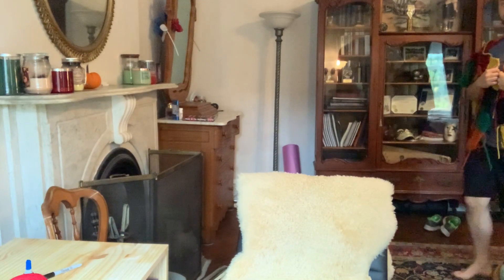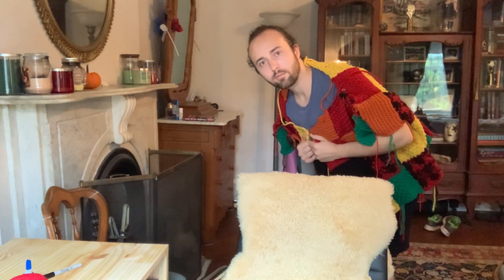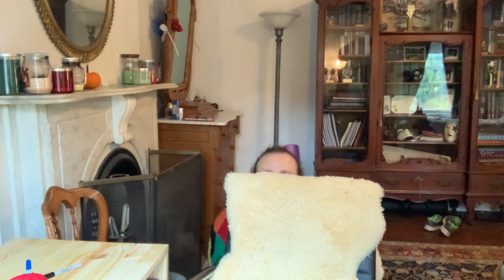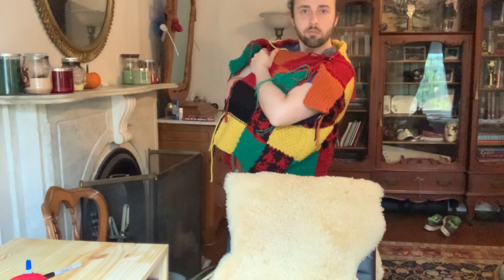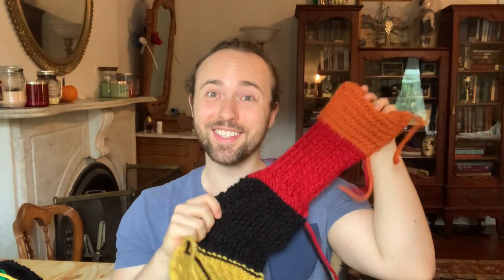16 Paranoia-filled days later. Hey guys, welcome back to my part 2 video on how to knit the Harry Styles JW Anderson cardigan, seen here.